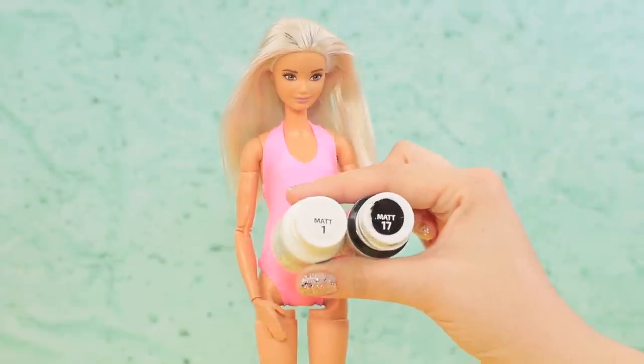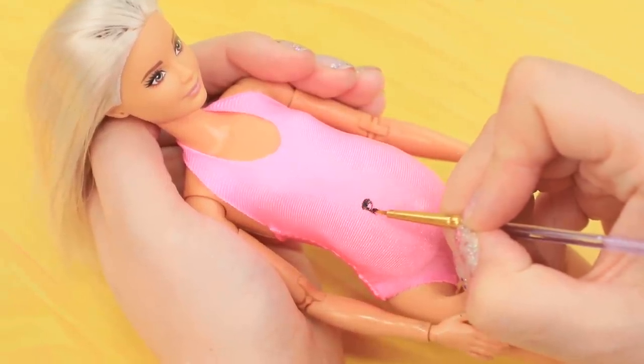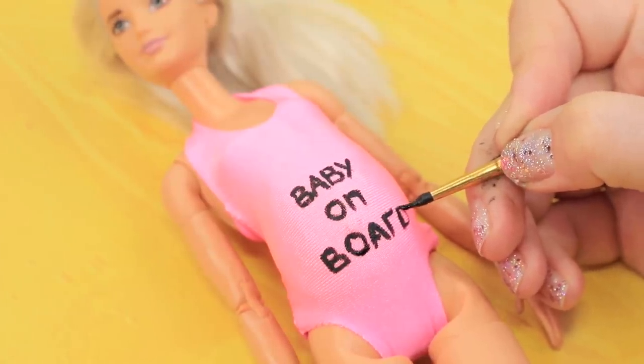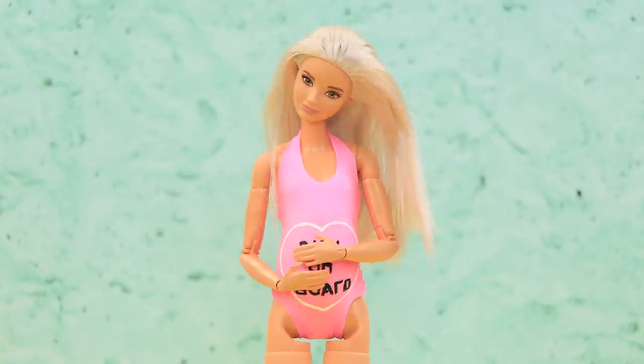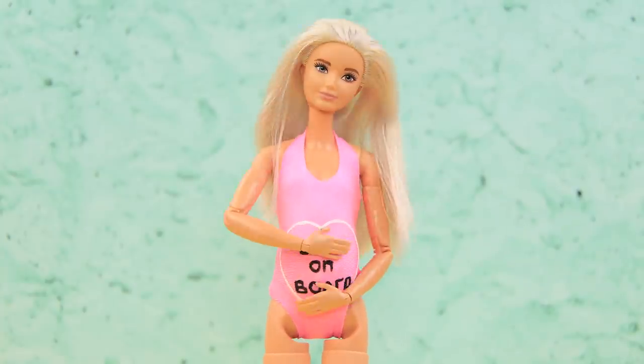Add an inscription with acrylic paint. Put the phrase 'Baby on Board.' Draw a white heart to outline it. Looks like the baby likes my swimsuit!